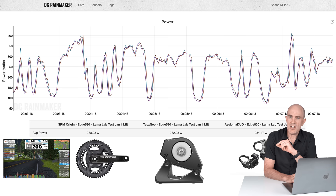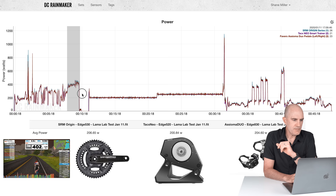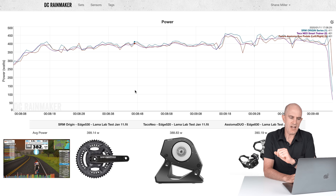A short harder effort for a minute or two, and we can see the SRM reading a little higher than the other two: 399, 388, 390. The SRM is reading a little higher than the other two.